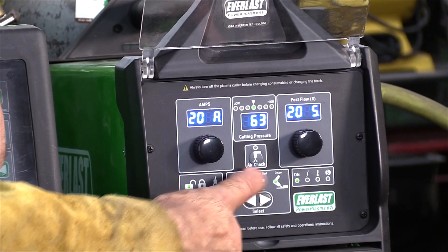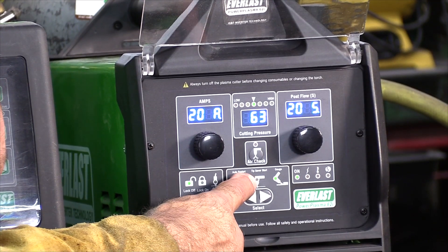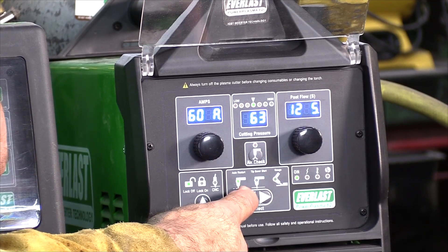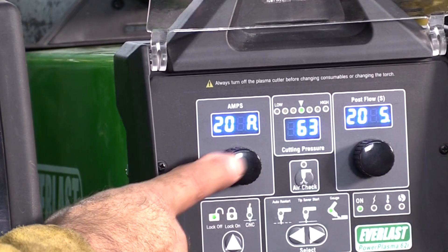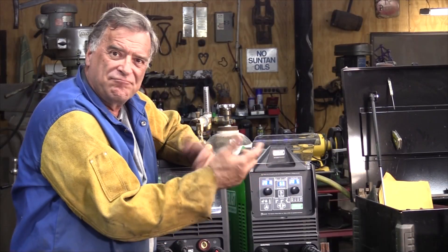Just to get the machine set up and ready for gouging, you've got a selector right here for auto restart, tip saver, and gouging. Just make sure the gouging light is lit. This is your amp knob, and I've got it set at 20 amps. That easy — now we're ready to gouge.